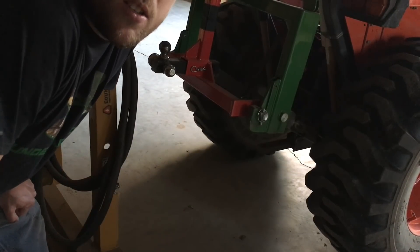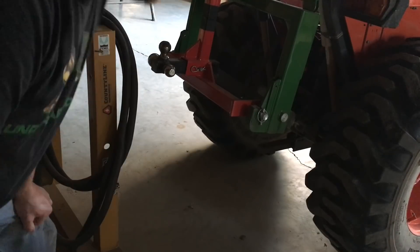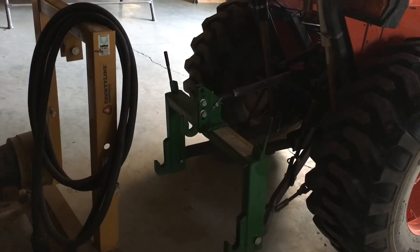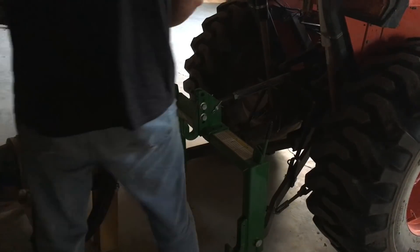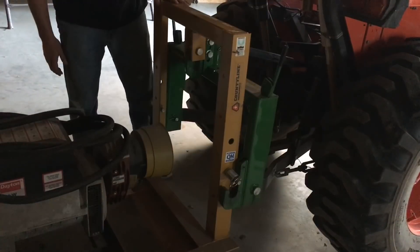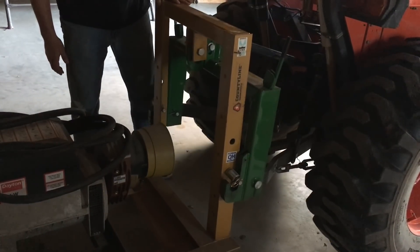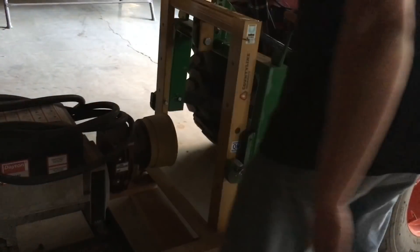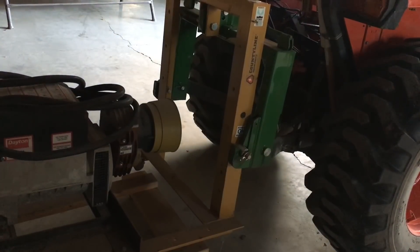With the tractor running, Marcus is going to lower the generator down and I'll show you with the quick hitch how easy this is to hook up. I've got the generator hooked on here. I wanted to show you this little cart — it's just a couple of 2x4s and 2x6s on casters that allows me to park this generator way back in the corner. When I need it, I don't have to back up to it — I can just drag it out wherever the tractor's at and put it on.